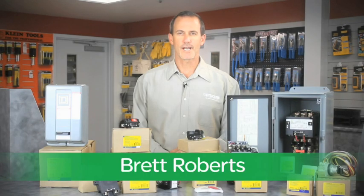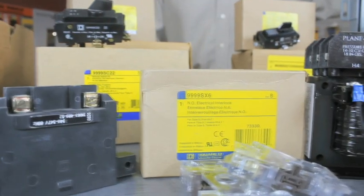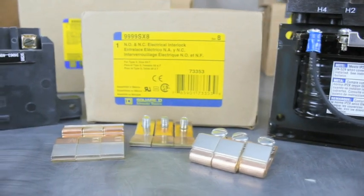Hello, my name is Brett Roberts with Schneider Electric. It's no secret to many of you that the Square D line of NEMA starters has been a fan favorite for electrical contractors for about half a century. But what you may not know is that all the components you see here in front of me are all available from your local authorized Schneider Electric distributor stock today.